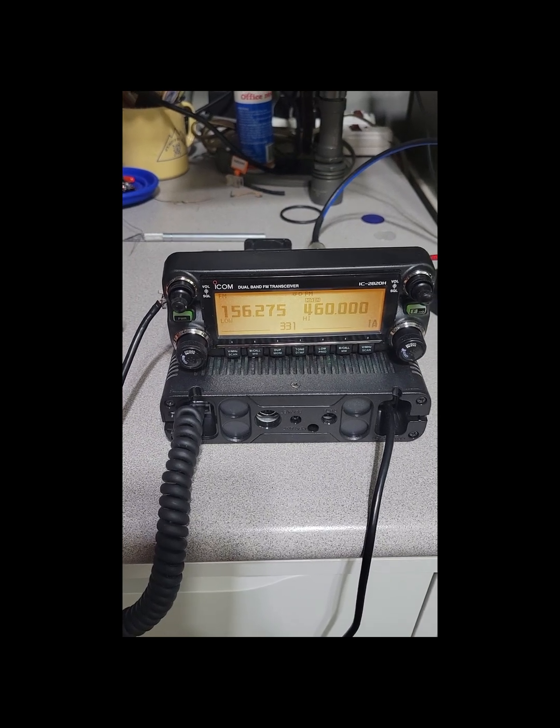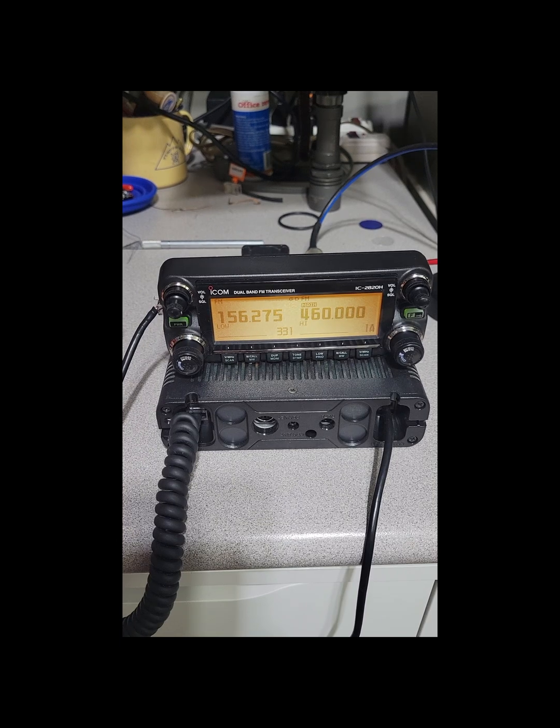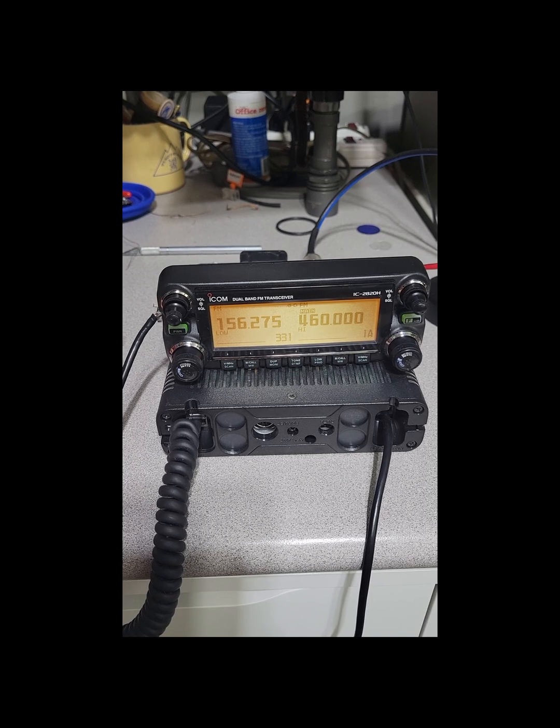Hello, this is Brett from Survival Comms, and today we're going to do the simple modification to expand the transmit range of this ICOM IC2820H, where the transmit range will match the receive range.